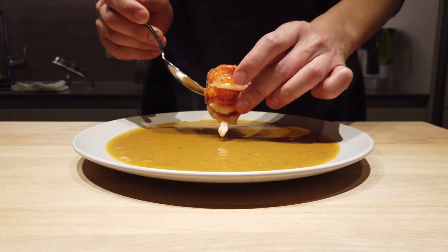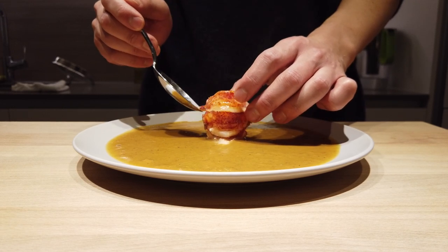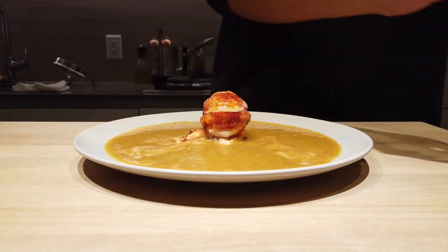First, the lobster tail onto the plate — onto the center, but offset it a little bit so it comes down on the plate. Then you get your arms.